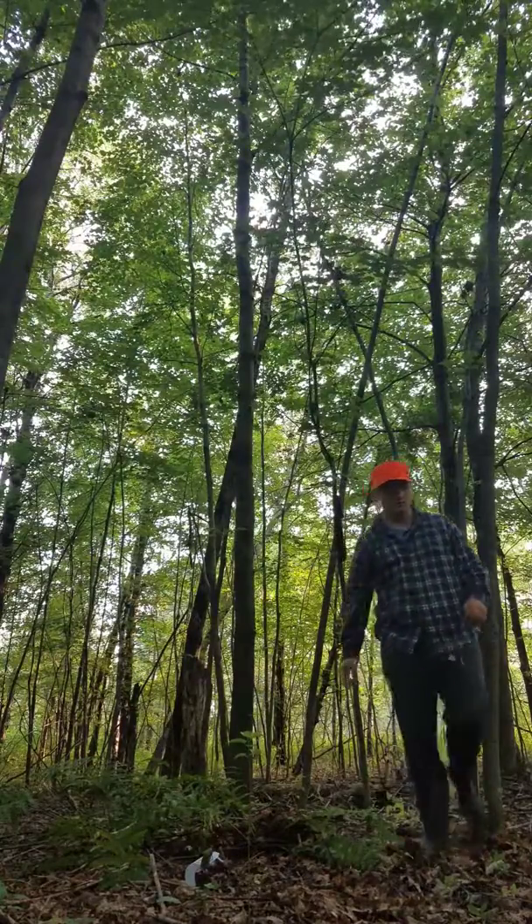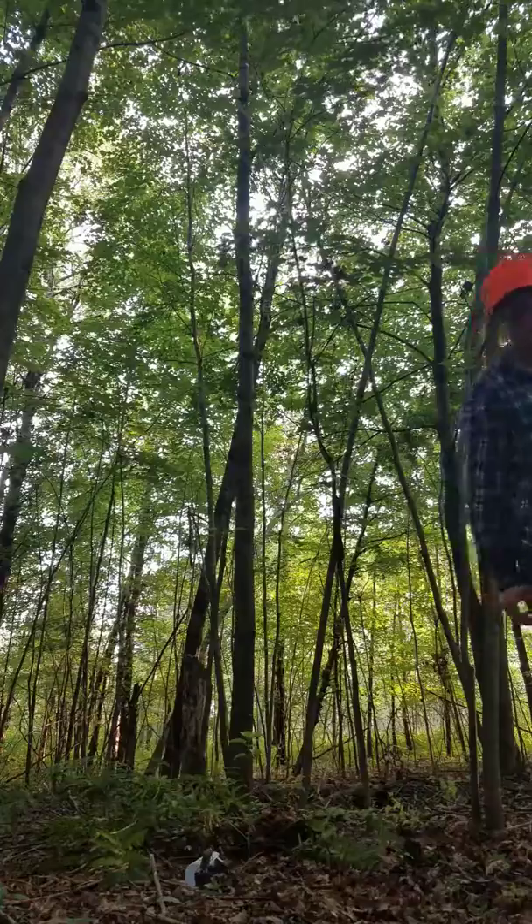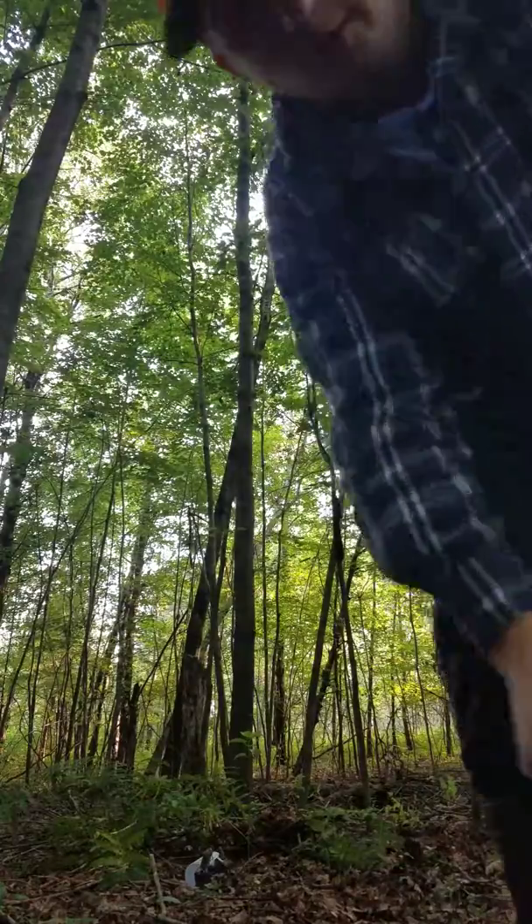All right, so in about a week I will come back and check on that, and I'll let you guys know what popped up on the trail camera.